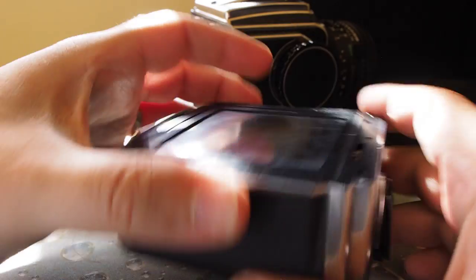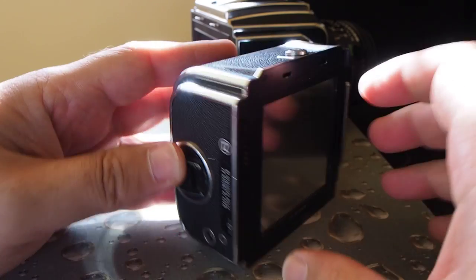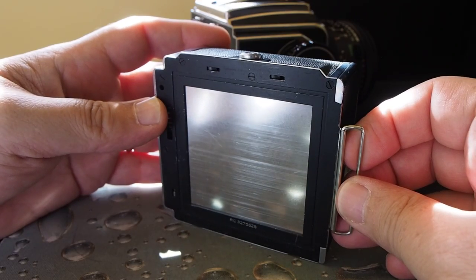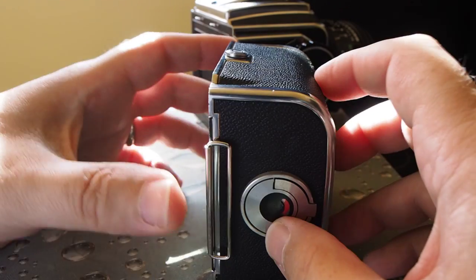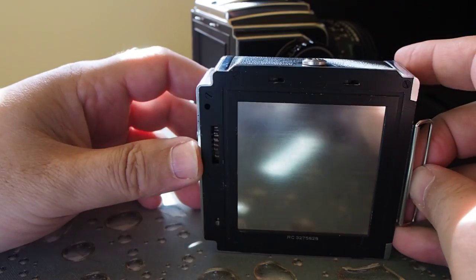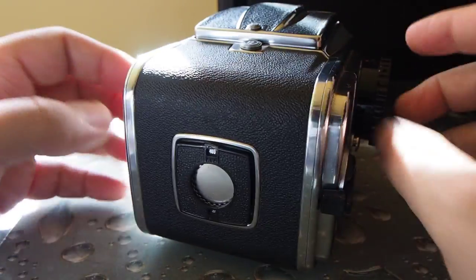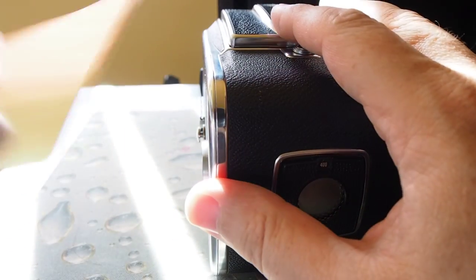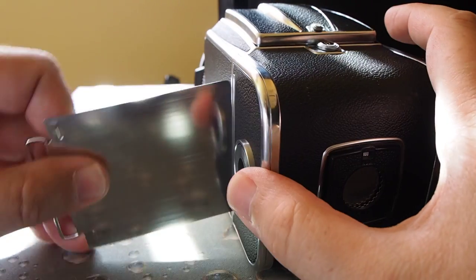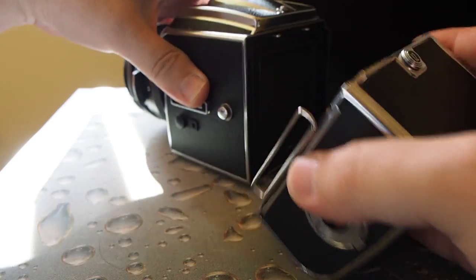As far as the film backs go, they're kind of a science unto themselves. There are basically at least two types. This is the newer type film back. It has a dark slide that protects the film from being exposed without it being properly on the camera, and it also needs to be taken out when you take a picture. If you want to take the magazine off, you have to put the dark slide back in to protect the film.